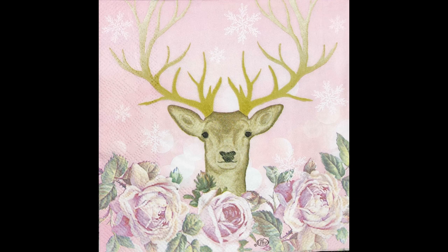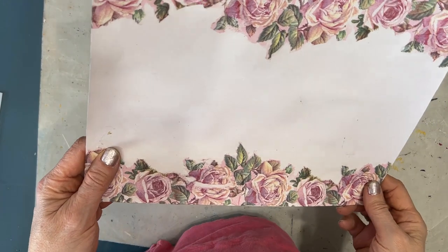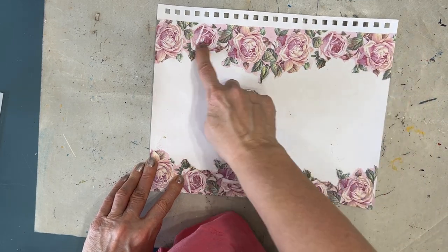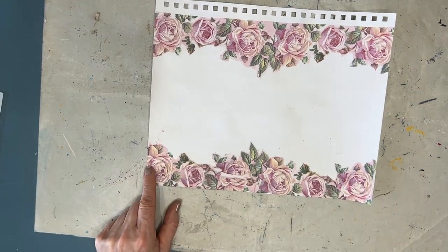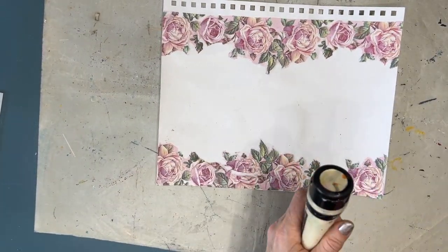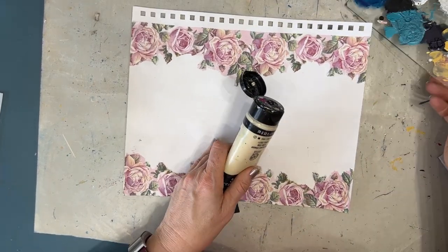I want you to count how many layers it takes to create that vintage background. I am going to be using this napkin on this page. There is no deer on this because I cut it off, and that left me with this beautiful rose border. So I challenge you to open up your napkins and look for a part that you could turn into a border that you could put on an art journal page like I did here. So let's get to making a vintage background.